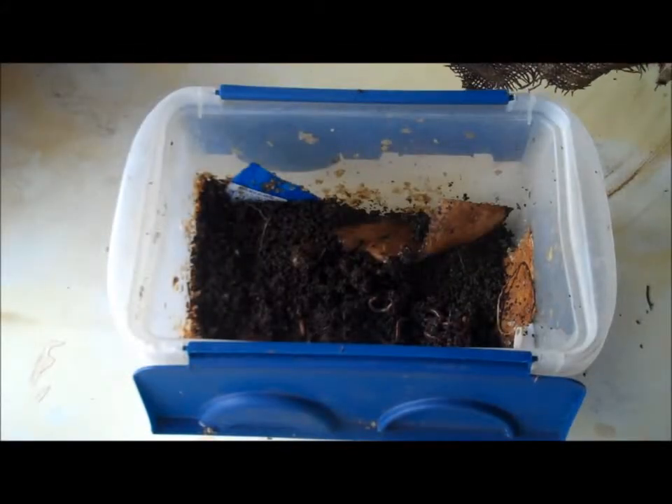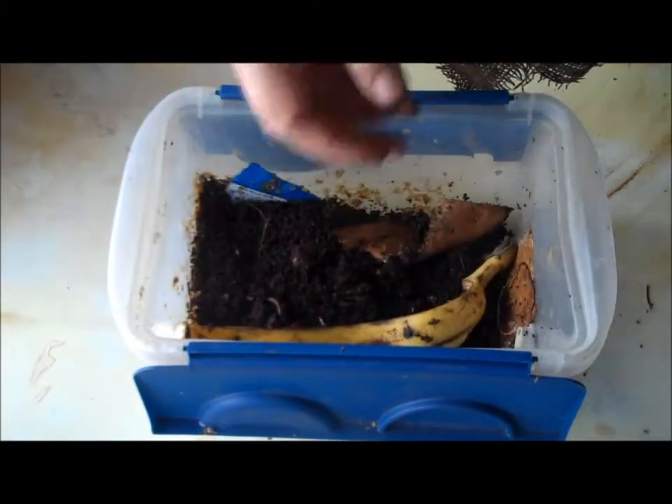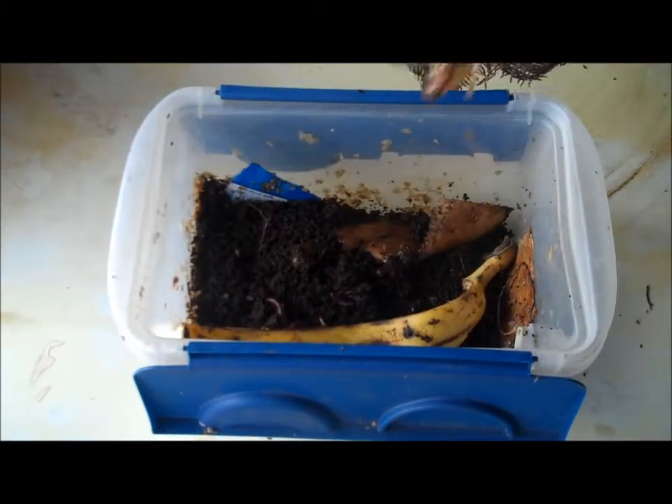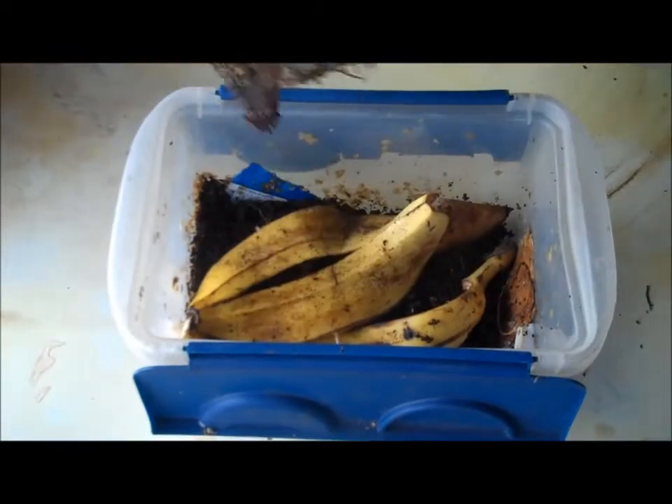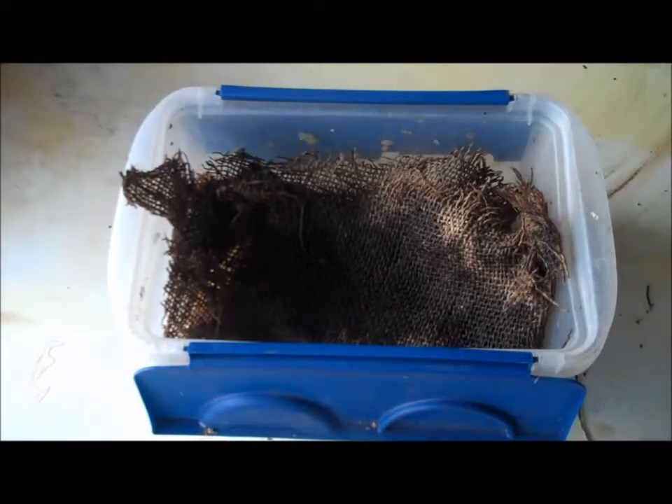After a couple of weeks, the worms will have eaten most of the starter food and even eaten much of the cardboard. At this point, you can add food scraps — a banana peel, a bit of bread, or whatever — and you'll have the start of a thriving worm environment. Enjoy! Bye.